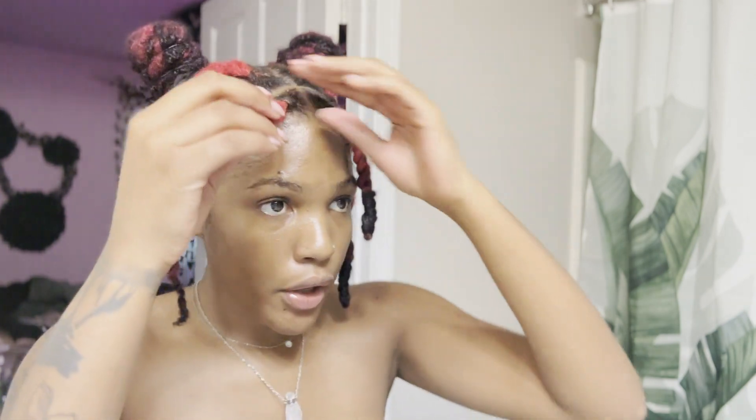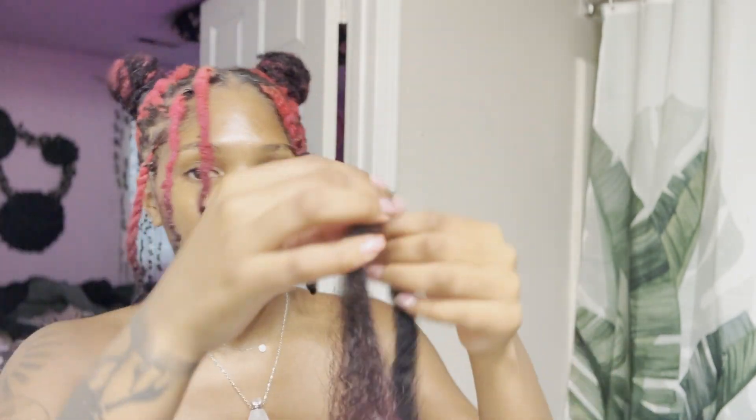I was trying to decide which look I liked more, and I'm going with this one — it's cute and it kind of matches what's going on with the buns. I have reverse ombre, so I get a piece of Cuban twist hair and split it in half. Once I split it in half, I cut it to match my needs. If y'all don't have ombre color, you can just use it straight out the pack.